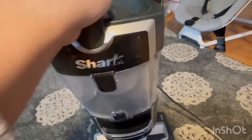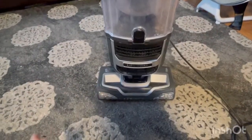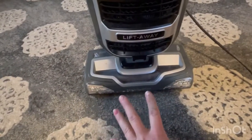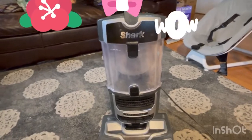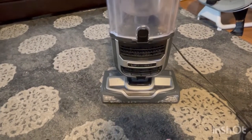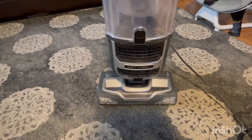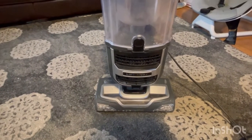Then to put it back, you just click it here. It's very easy, it's really nice. You can always see if there's hair — it's very easy to remove the hair, no problem. Let's go show you guys how it vacuums and how much dirt it will pick up from my carpet, to prove that it does take all the yucky stuff. We'll be right back.